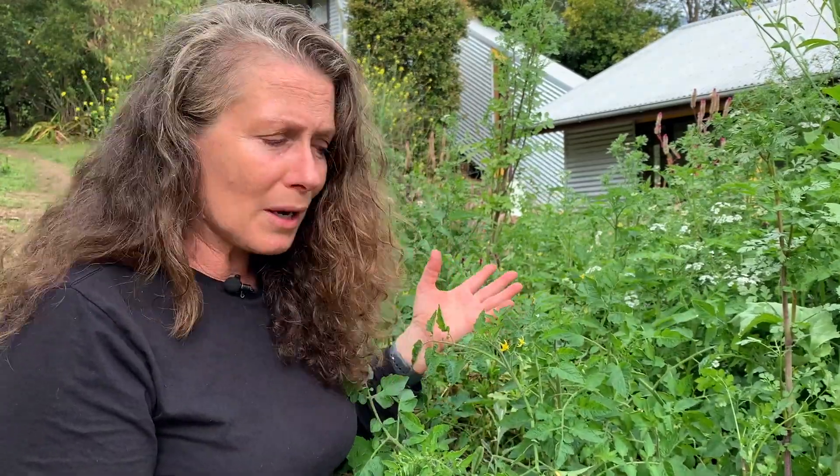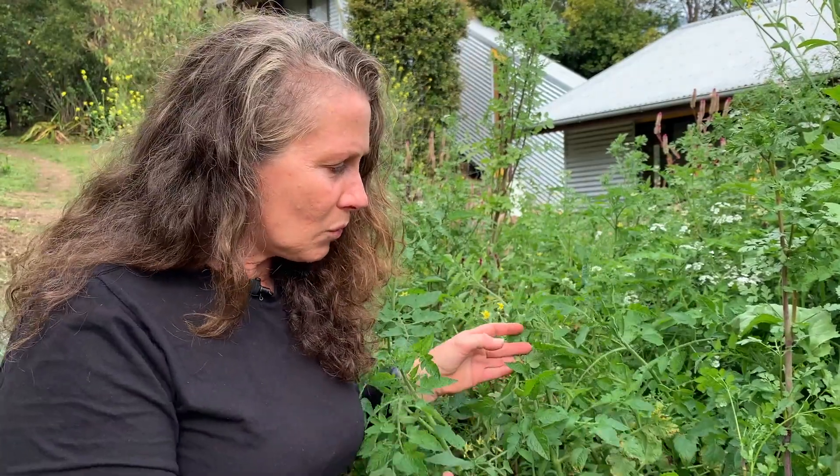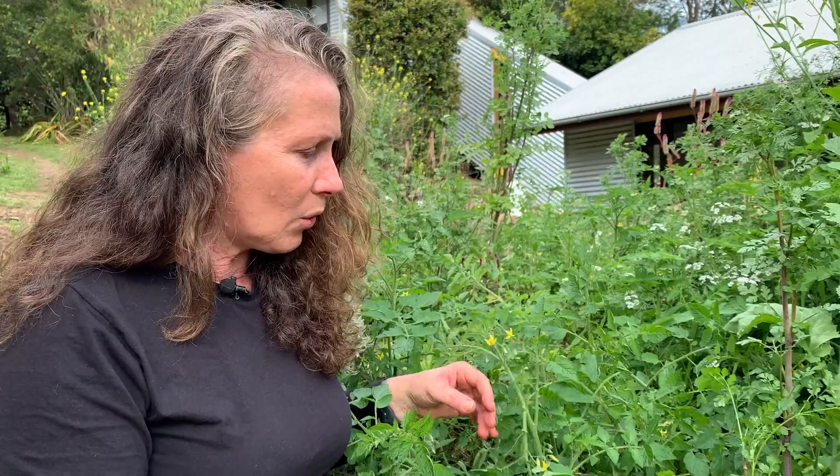I was talking before about not allowing tomatoes to touch the soil. Well, you don't see the soil ever in my garden anyway because it's always covered with mulch. So as long as you have some kind of mulch situation going on, or some other kind of cover crop, the tomatoes aren't going to touch the ground and get the problems that are often talked about.